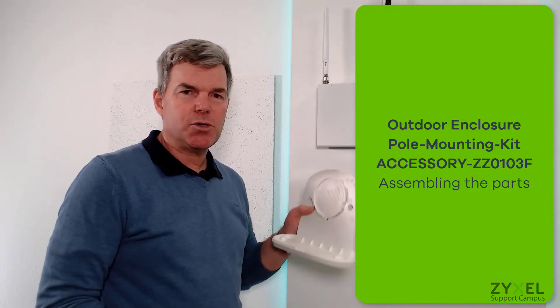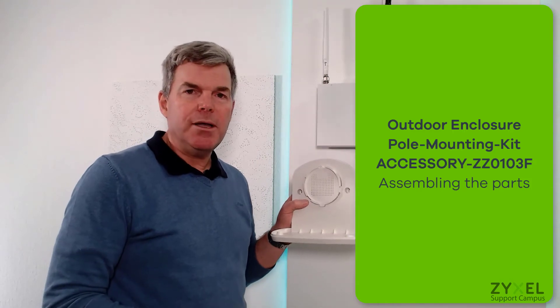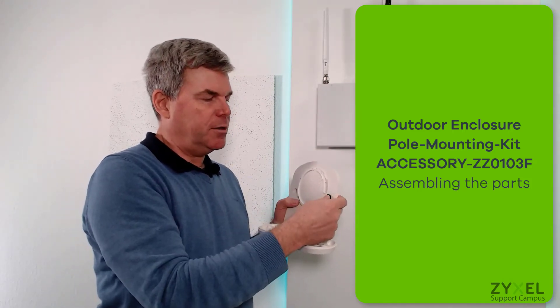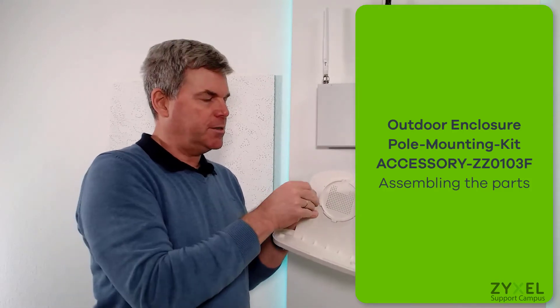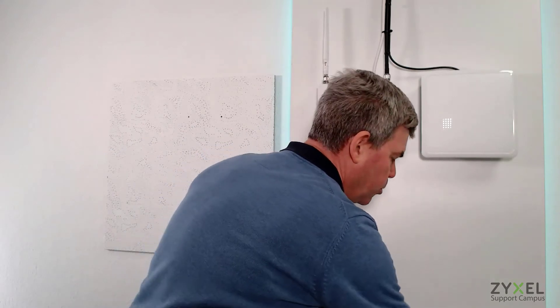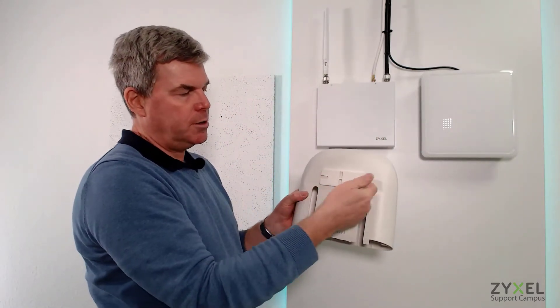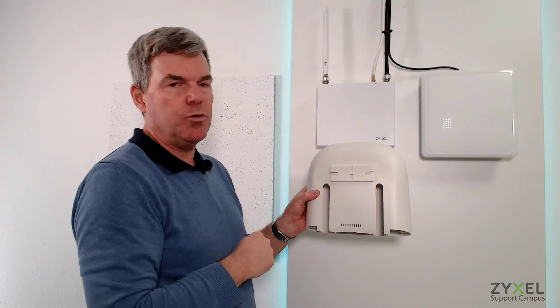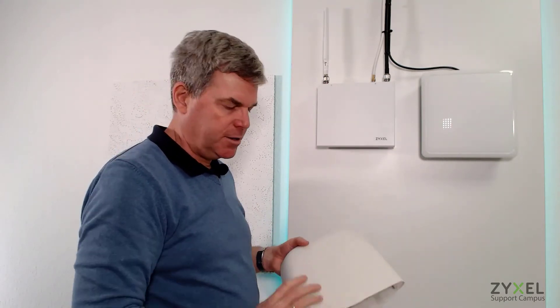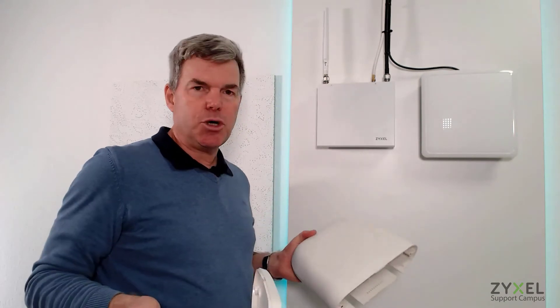This device can also be mounted on a pole. For that, close the holes with the fittings that were delivered with the housing. You then have the option to mount the pole set on the two edges at the back side of the device. Complete it with the device and cabling as shown before, and close it tight.